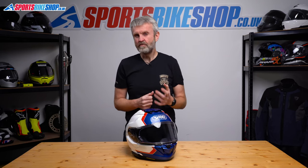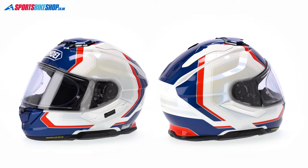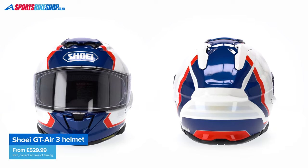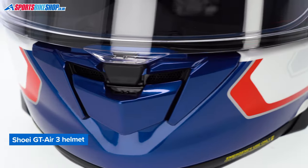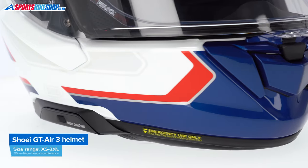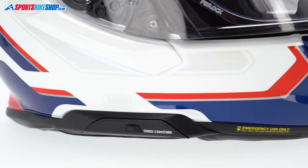The revamp has really been a necessity because of the arrival of the new ECE 22.06 safety standard, but the changes go beyond what's necessary to meet that. The changes they've made are designed to make this helmet quieter, better ventilated, and to give sleeker integrated communication options. I think Shoei have done all of that, but before we get too much into that, let's run through the essential details.